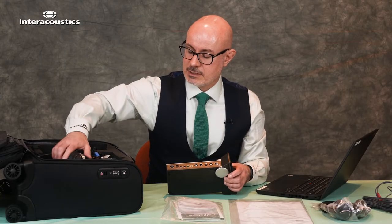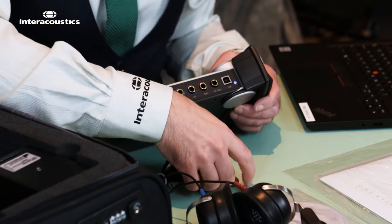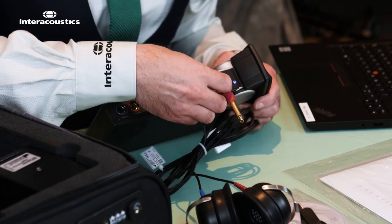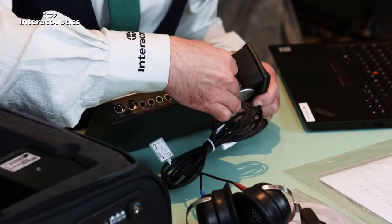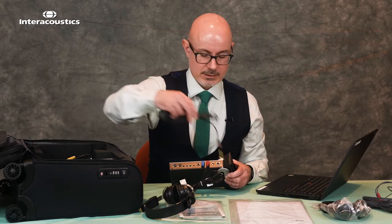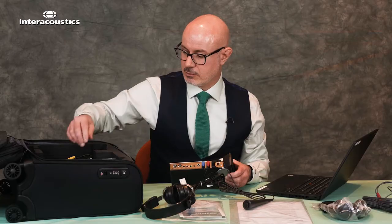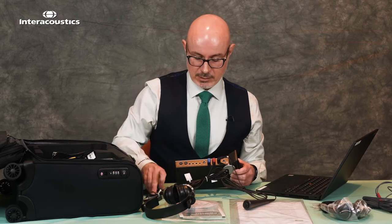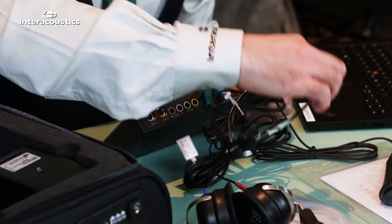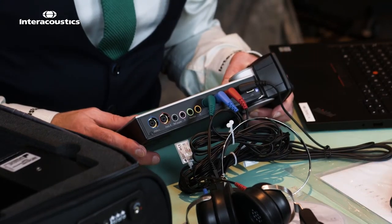Let's take a look at the standard transducers. We've got our DD45s — we take those out and we can see that each port is colour matched: left for blue, right for red. Then we can take our patient response button and put that in situ right next to the red port. Finally for our ORD solution we can take our bone conduction and connect it into the green port. We're now all set with our transducers and patient response for ORD testing.